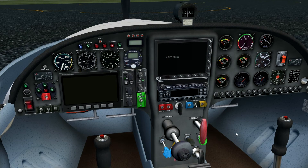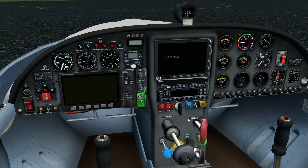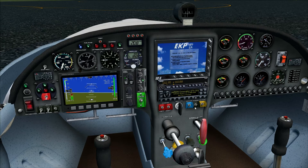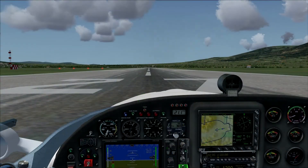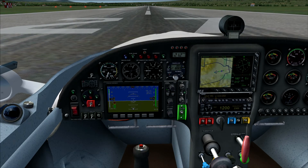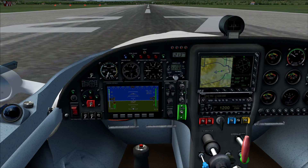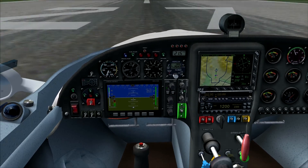I'll quickly go through the engine start procedures. Make sure the throttle is about 10 to 20 percent. The choke must be fully in, or in the on position. The nav lights must be on as well. Move the ignition switch — there we go. Engine startup is complete; move the throttle back to idle, turn the avionics on, and we've successfully started up the WT-9 Dynamic. One more thing: don't brake too hard because this brake is very sensitive.